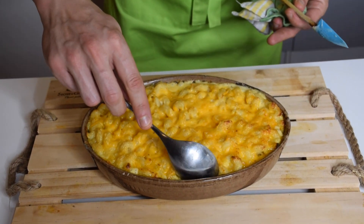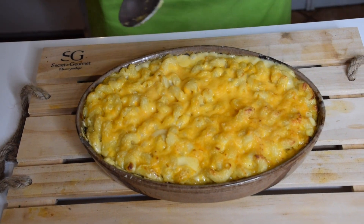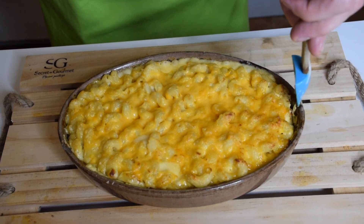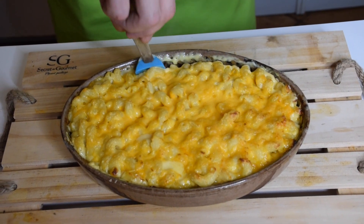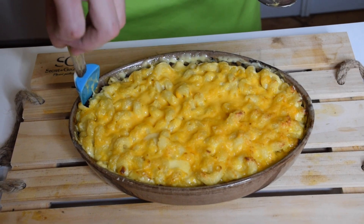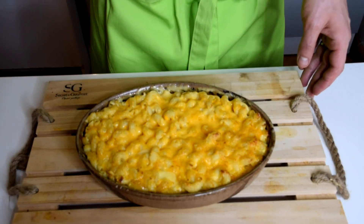There we go! Let's see what we got here — oh my god. We'll have to wait a little to eat that because it looks terribly hot, but also extremely good. I hope you enjoyed this video and this mac and cheese recipe. If you like this recipe, make it at home, follow this channel if you haven't yet, and see you soon — keep cooking, guys!